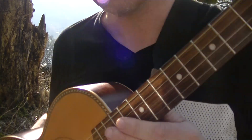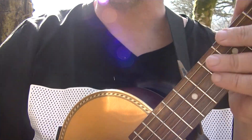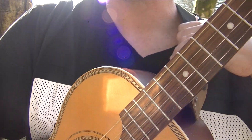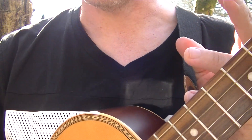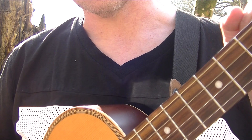Let's start with the lesson. This is a tenor guitar — this is not a ukulele, it is a tenor guitar. It is tuned similar to a mandolin, mandola, and with a similar tuning to a violin. It is tuned in fifths. In this video we're going to do the calypso strum.